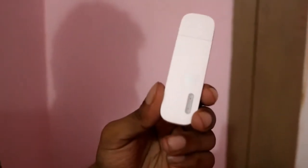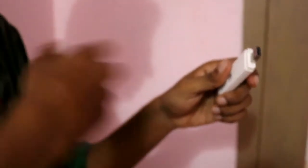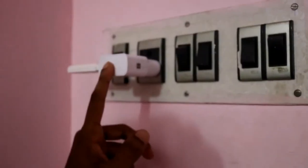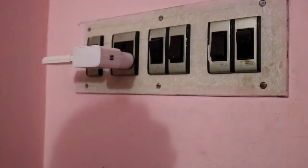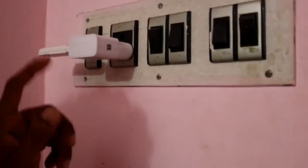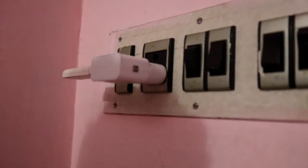I recommend you to buy the Wi-Fi hotspot modem because if you have a Wi-Fi hotspot modem, you can simply use your mobile charger to connect it and enable Wi-Fi at your home. But you can't do this with the soft Wi-Fi modem, because the soft Wi-Fi modem will work only on a laptop which has Wi-Fi connectivity.